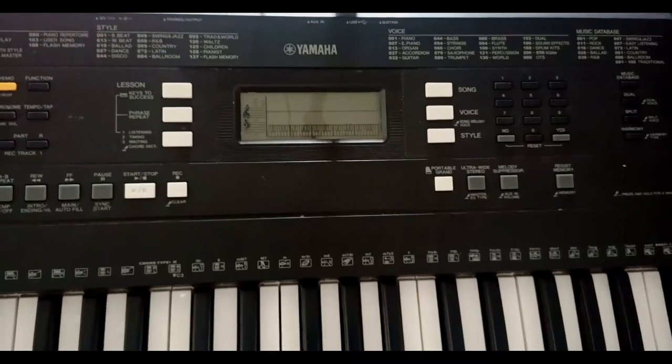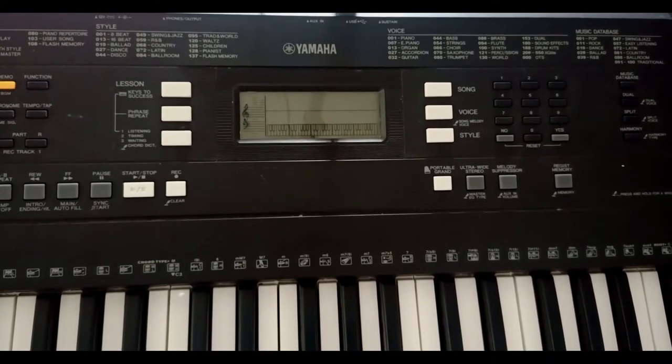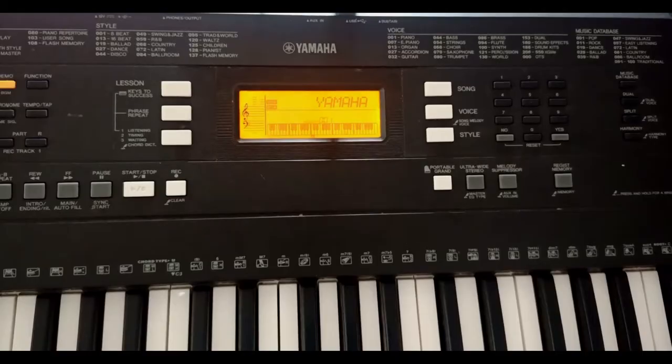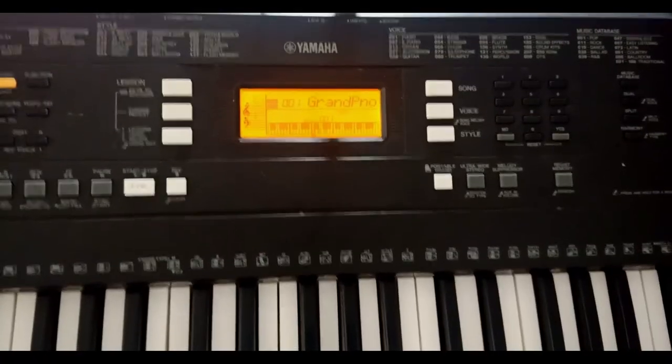Very good friends, we are here to configure the Yamaha PSR E343 — I will turn it on. Remember that if you have a Yamaha of this series or later, you can do these procedures, and even if they are more advanced models, you can do even better procedures. There we have our piano playing by default.